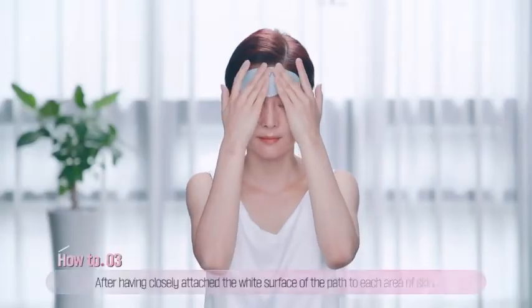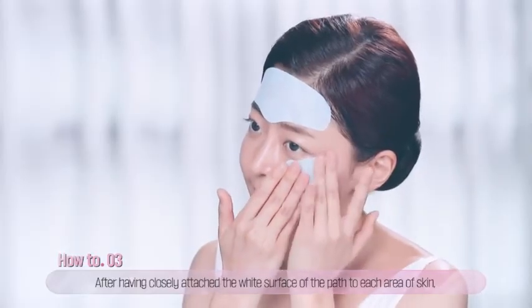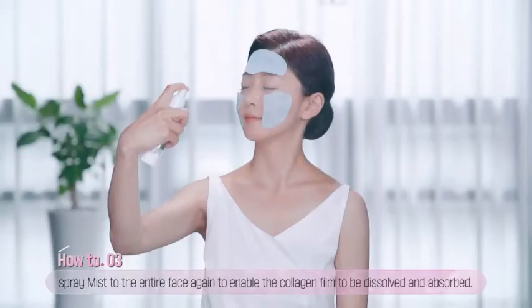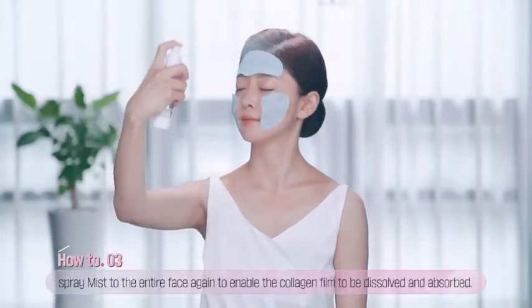Third, after having closely attached the white collagen surface of the patches to the forehead, area around eyes, and cheeks, spray the collagen-intensive mist to the entire face to enable the collagen film to be dissolved and absorbed into the skin.